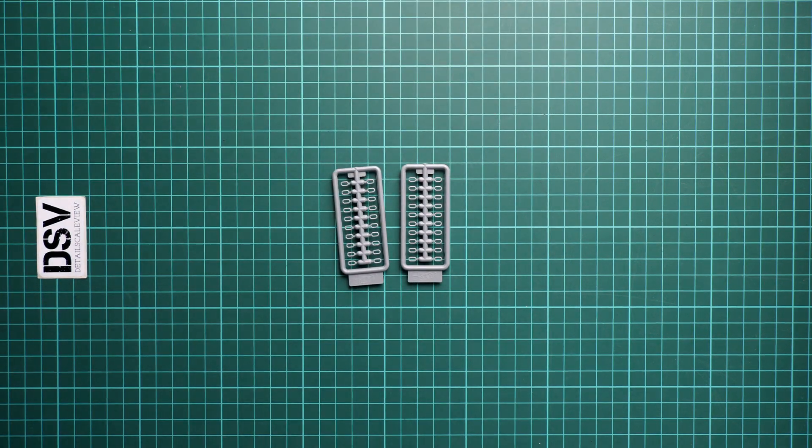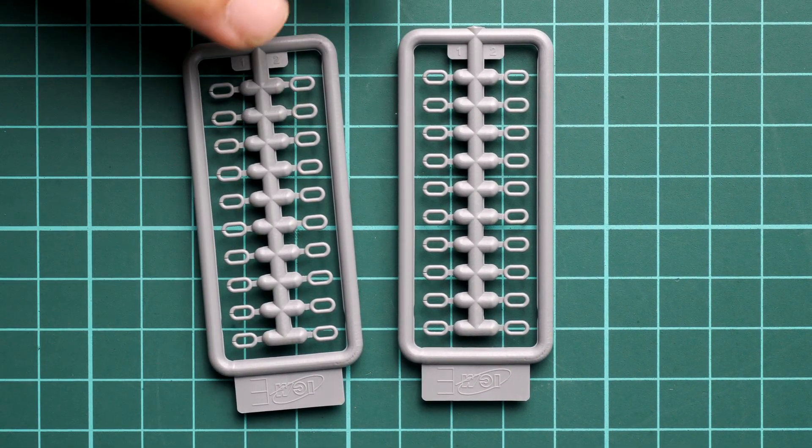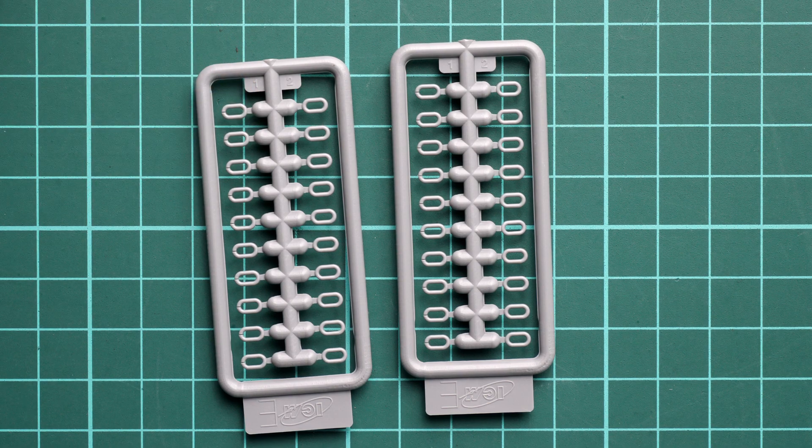By the way, the plastic bag is resealable, so you can use it later to store the parts, which is quite a handy feature. First of all, I'd like to show you these two small frames. These are parts for the chains on the tank — chain loops which will have to be connected together. It's a really interesting design solution because it will help you get a more convincing finish, though it might be a bit tedious.